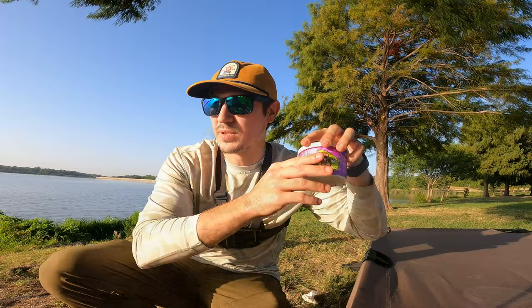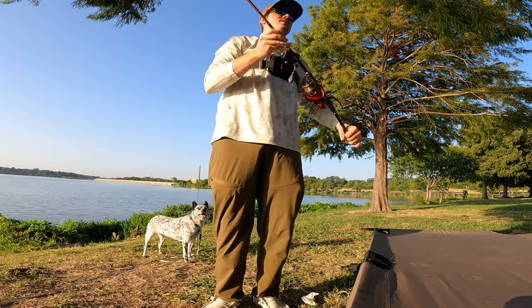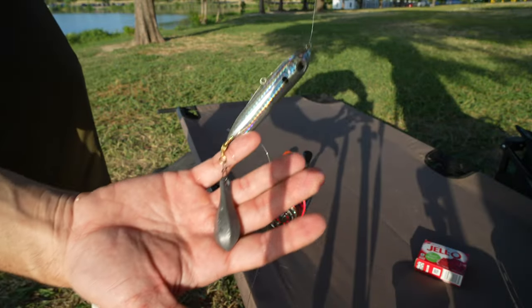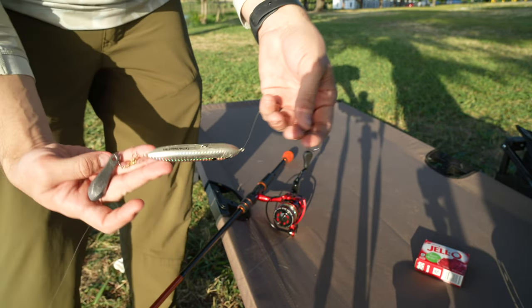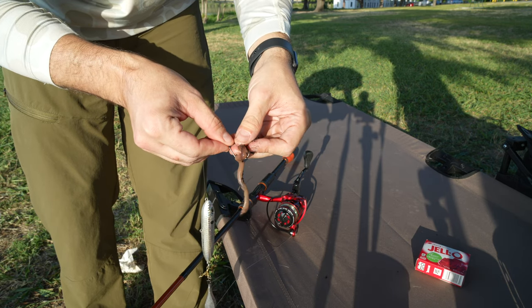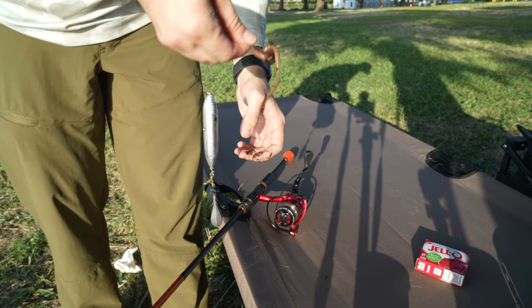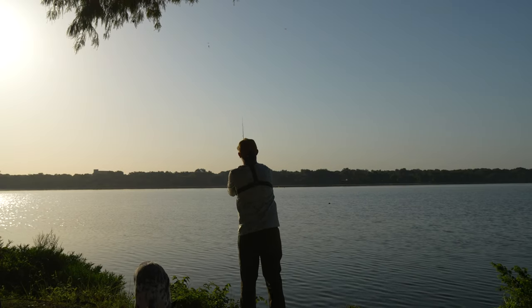Let's talk about our worms. With worms, it's pretty straightforward — you want to fish them a little bit subsurface. The rig we got right here is a little bit different: it's got a float, it's got a weight, and then it's got a circle hook on it, so that way it's a little bit easier for these fish to set the hook on themselves. With nightcrawlers, you see how that thing's squirming? That's what I want it to be doing out there in the water — squirming a little bit to attract those fish.